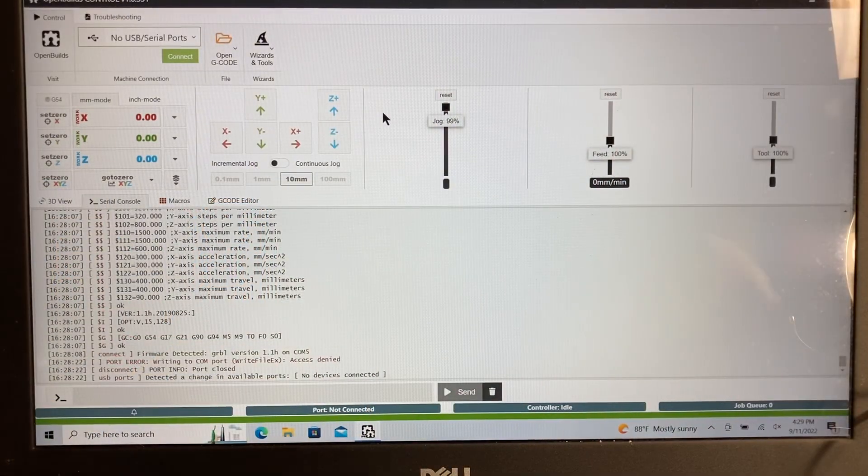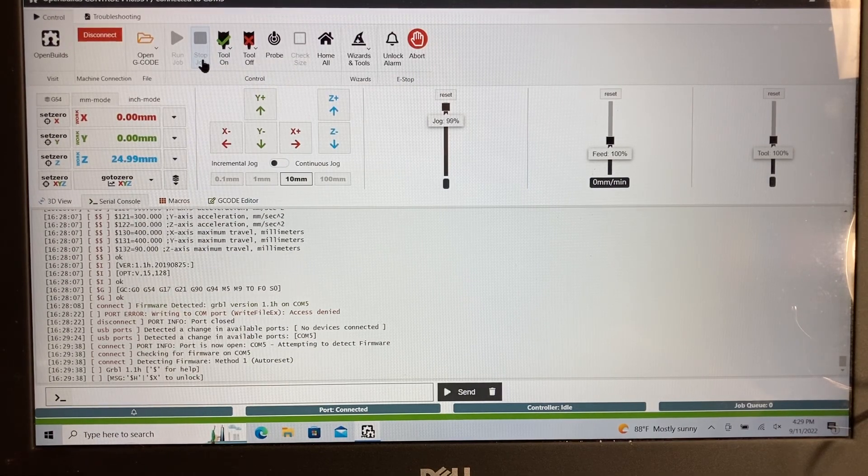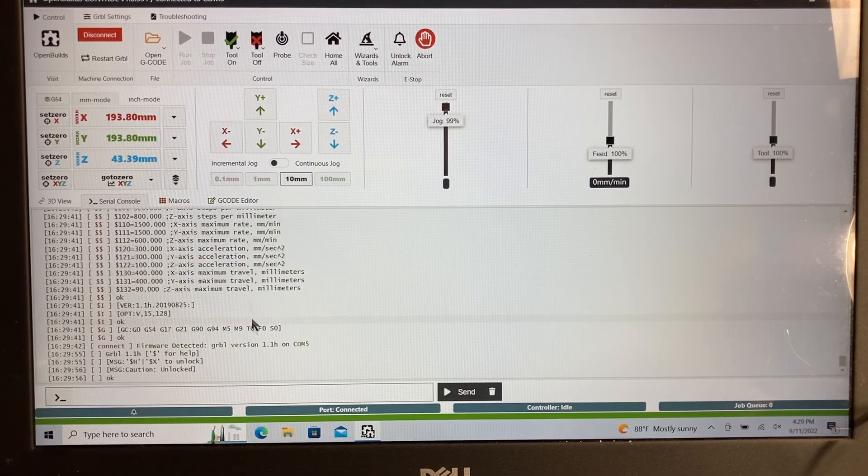When you first open up the OpenBuilds controller, it's going to say there are no USB or serial ports. The connect button will be a very light green, meaning there's nothing to connect to. If I add in the USB port, it now identifies exactly where I have my software on COM5, and the green connect button is now a dark green. I can click on that and it will bring up the controller software. You'll also see a flashing red bell to unlock the alarm — nothing will move until you unlock that, so by clicking it, it's now ready to move.